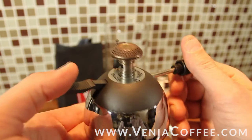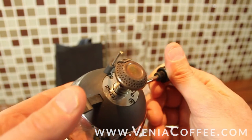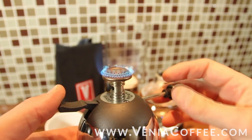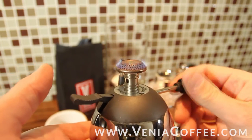To start, you have the ignition clicker there. I don't know if you can see it on the camera — it makes a spark. Just turn it on and click and it fires right up.